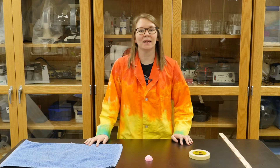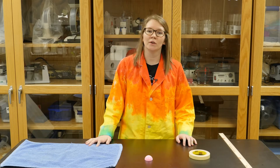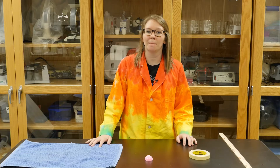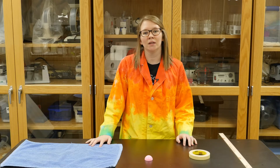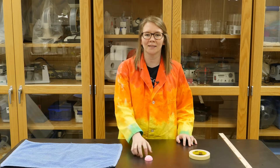Hi everyone, my name is Megan and I am a program specialist at the Cincinnati Museum Center. Today for Wonder Zone we are going to be doing an activity called Popping Physics. In this activity we will explore how energy and friction affects a classic toy.